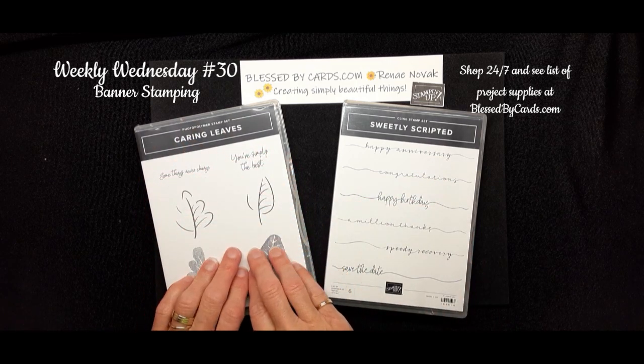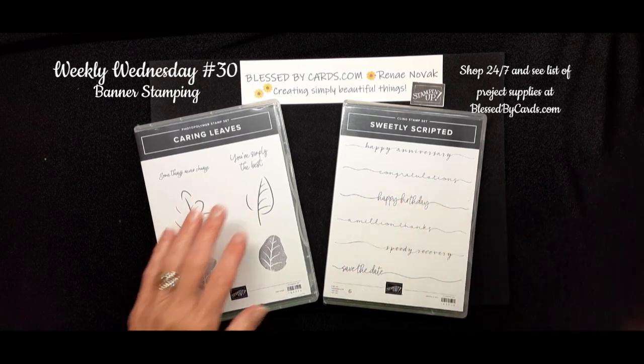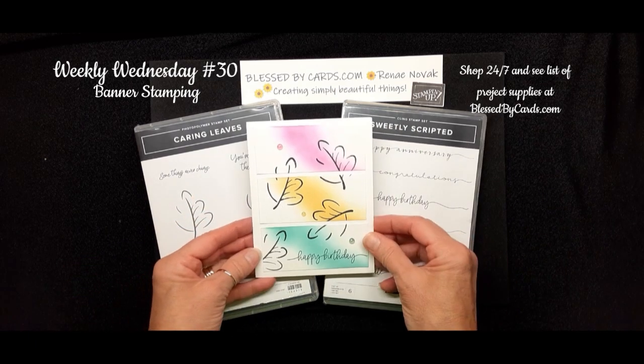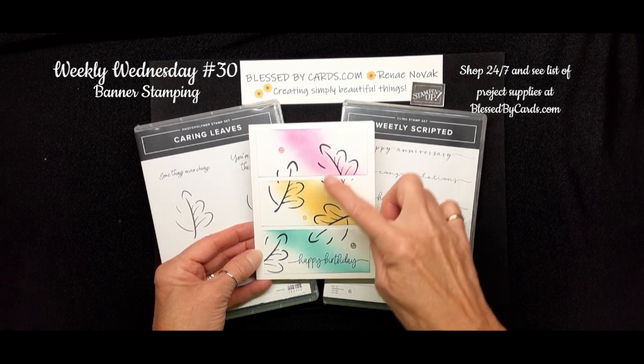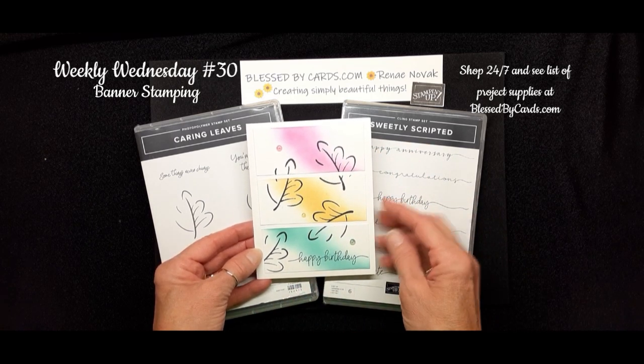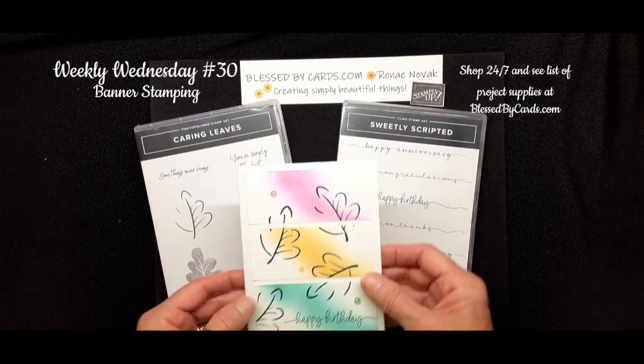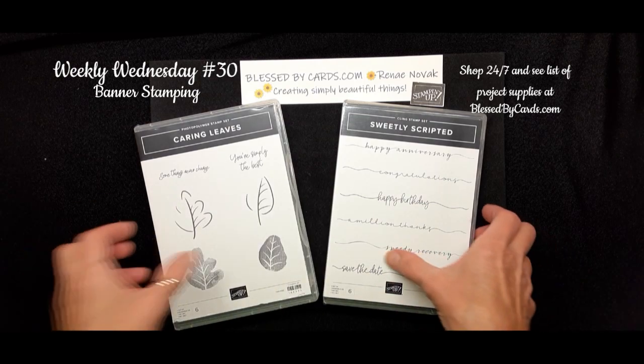This set is in the new Holiday Mini catalog and this one is an online exclusive. Today we're going to create this fun layered card using some blending brushes, some in colors, and maybe just a little bit of bling to step it up. That's the card we're going to create, so let's get started with the supplies.